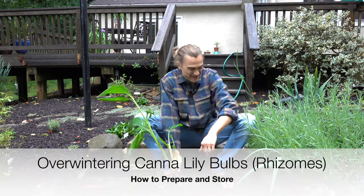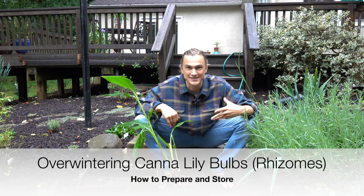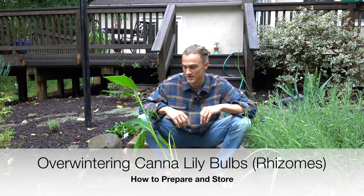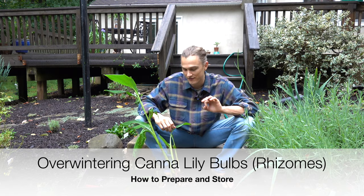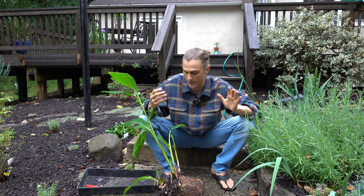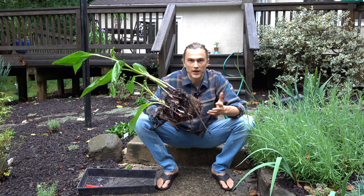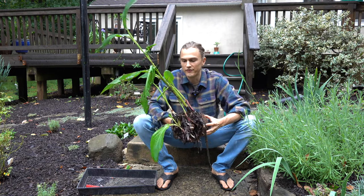All right, what's up gardeners — you can see I got my flannel on, fall is here, and what that means is it's time to think about overwintering some of our tender perennials. In particular I wanted to talk about our canna lilies, one of my favorite plants to grow as just a real statement foliage plant on my deck, with some gorgeous flowers as well. I started to kind of dissect them and thought I should show you guys how to do this — it's super easy, super fun.